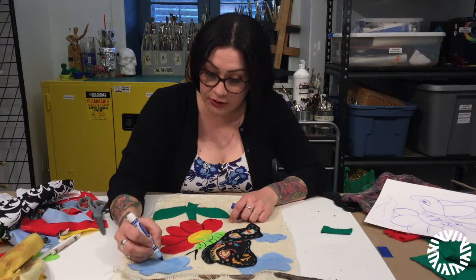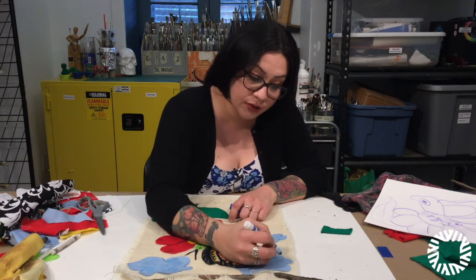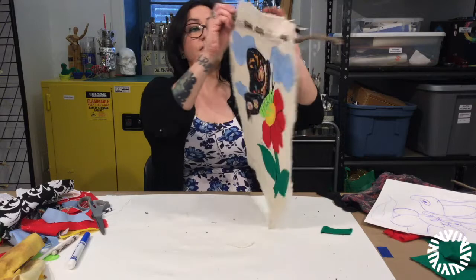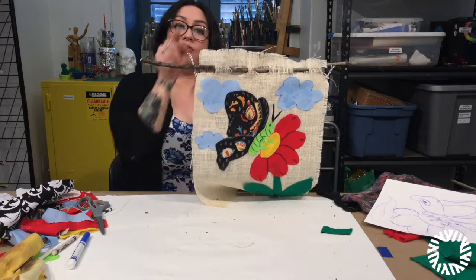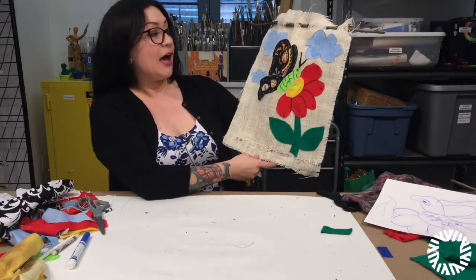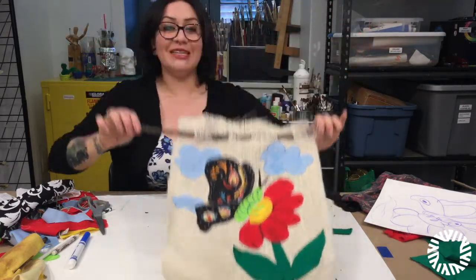Now I'm just finishing up with tiny details. I added little marks on the butterfly, his eye, and his smile. The final step is to take some yarn and tie it on one side and the other so you have something to hang it by. This is our completed project. I hope you enjoyed today's burlap fiber arts project, and we'll be seeing you next time.